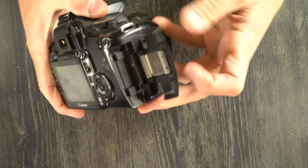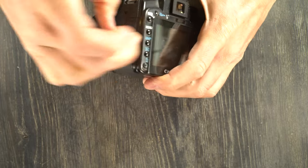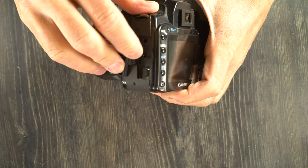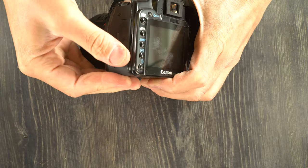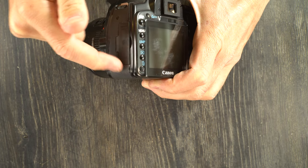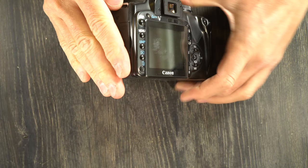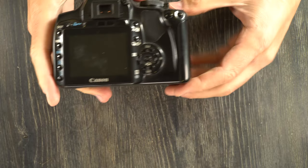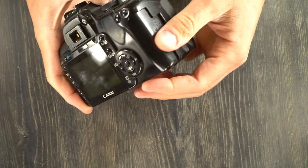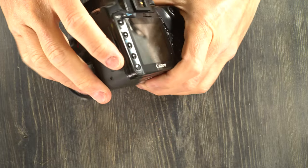On this side, we have a CF port — this camera takes CF cards. On the other side, we have video out, remote control, and mini USB ports. This camera was made between 2006 and 2007, so this will be a USB 1 port. The odds of it communicating with newer versions of Windows are fairly slim. Your best bet for getting files to your computer is to take your CF card and plug it directly into your computer.